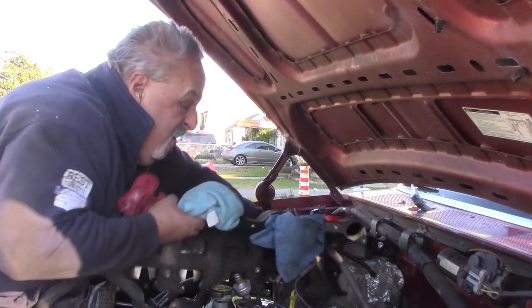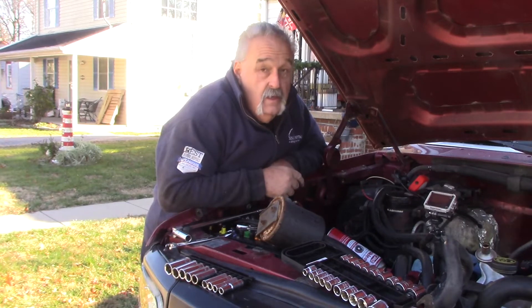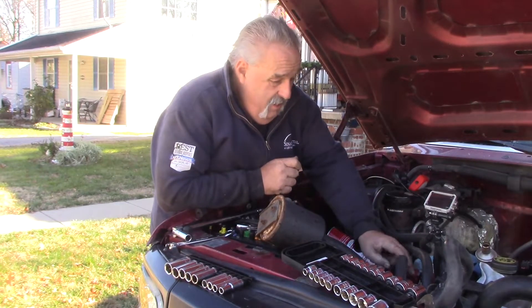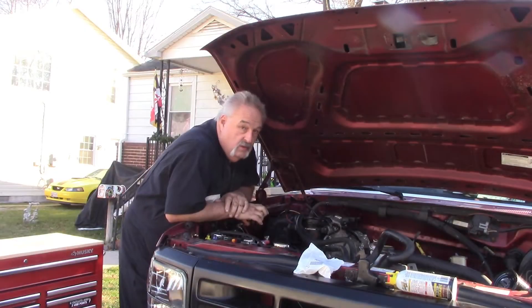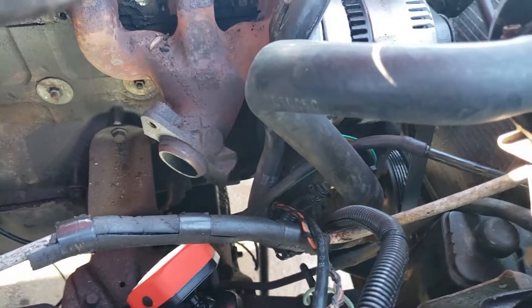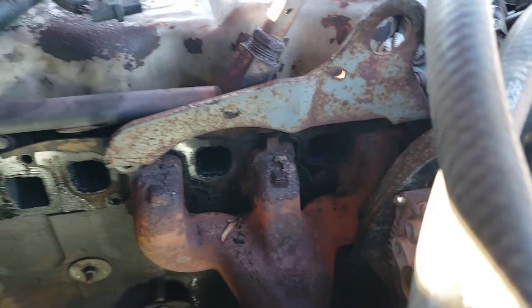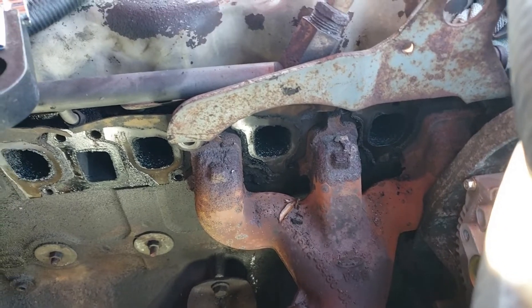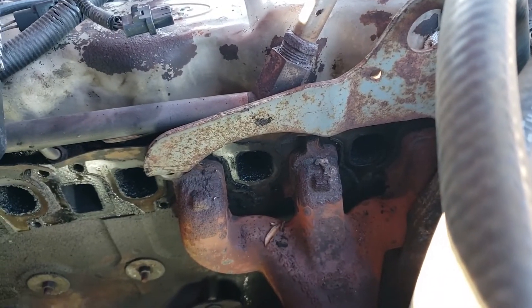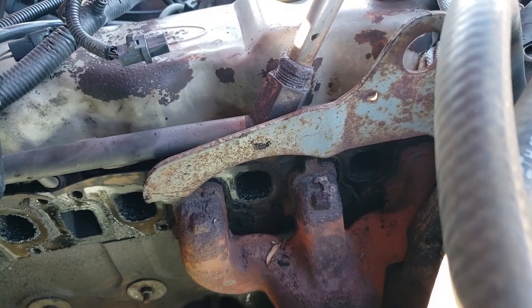I can pull everything out at once like that. Once I don't want to take that damn alternator off again — it has to come off. Got almost everything out of the way now. I got one more manifold to take off, and that would be this one right here. You've got to take this whole bracket off just to get that sucker off. And you've got to take it off in order to get the manifold gasket back on it.